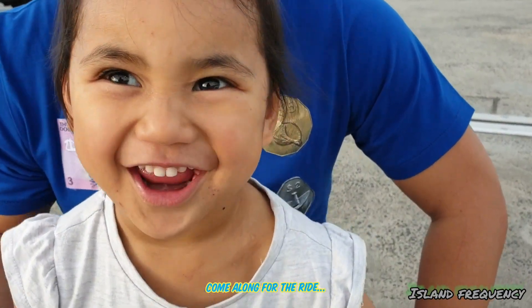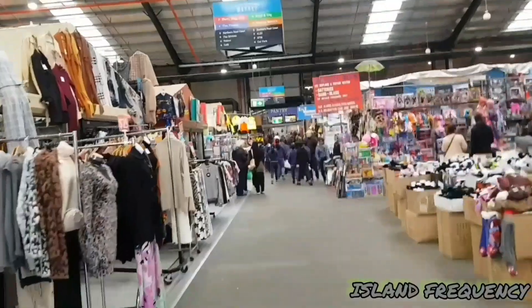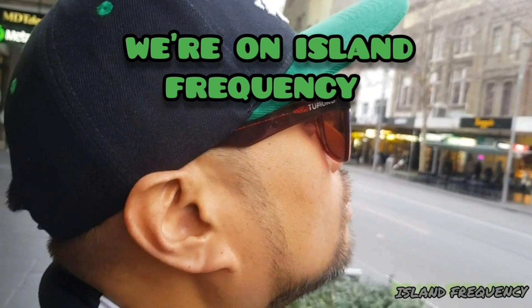My daughter and I are going to make some drinks for spring. We're going to do our own style — we don't really know what we're going to get, so we're just going to do some shopping first and get the ingredients that feel right for springtime.